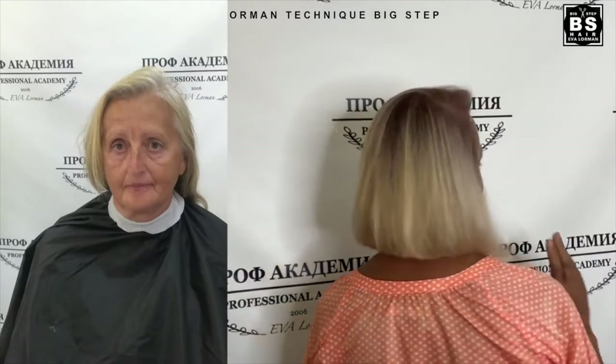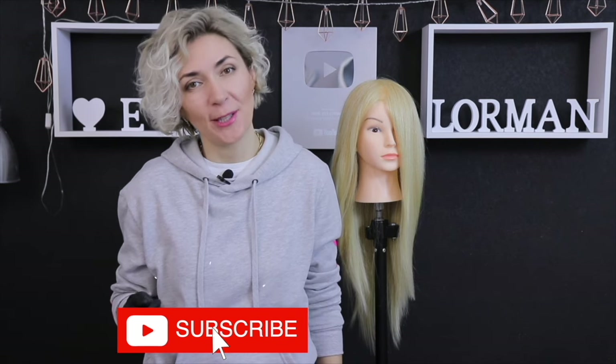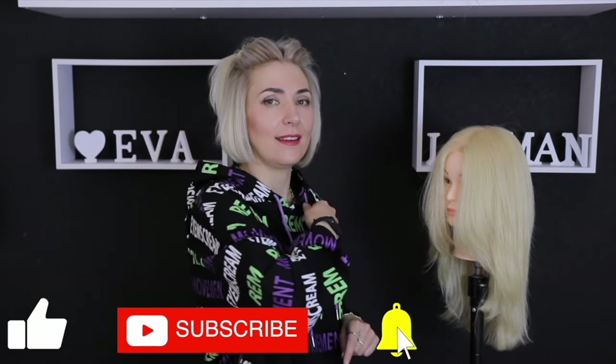I did makeup and grandmother turned into an elegant lady. Wow, she is beautiful! I hope the video is useful for you. Subscribe to the channel, just click on the bell and I will make videos for you showing all the subtleties as a master and teacher of the beauty industry.